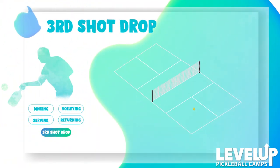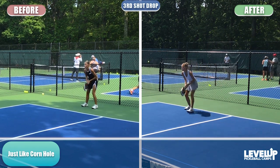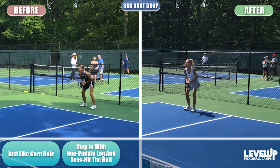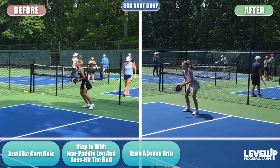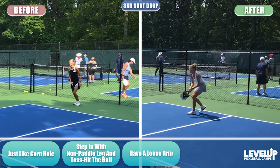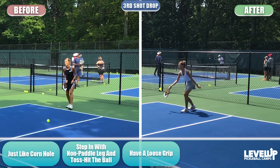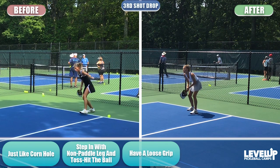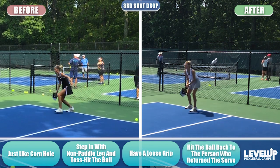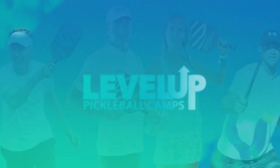For your third shot drops, think of the game cornhole or beanbag toss. Step in with your non-paddle leg and gently toss the ball over the net. Keep a very loose grip — on a scale of 1 to 10, about a 4. Visualize stepping in and tossing the ball into the kitchen. Use your legs. Also, aim your third shot drops at the person running in who hit the return of serve — chances are they haven't made it all the way up to the kitchen line yet.